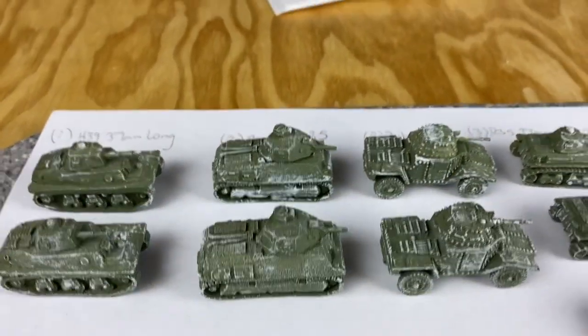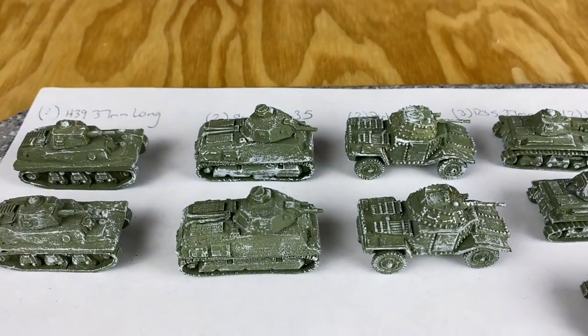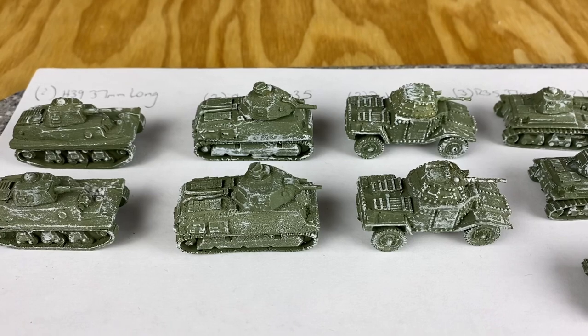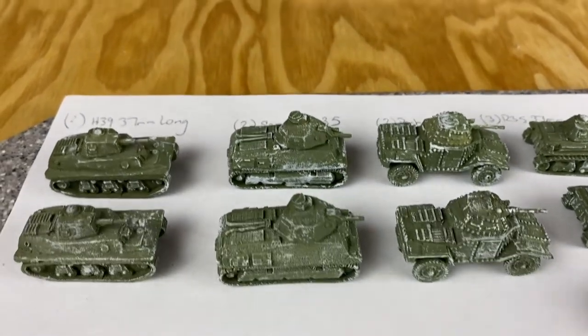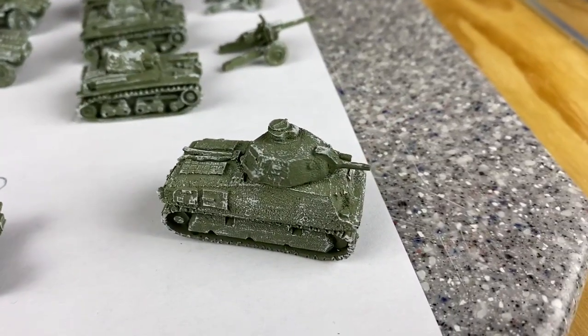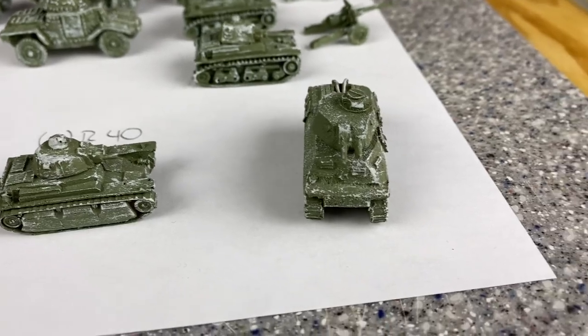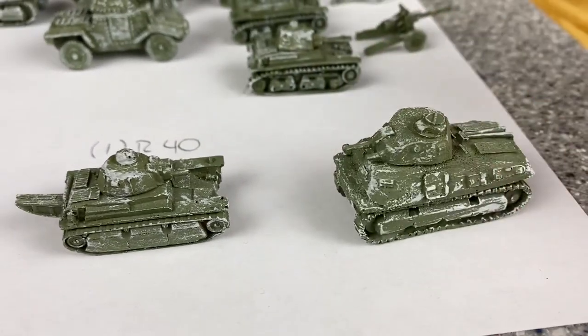Here's the good old Somua S35. I got these to play Memoir '44 and some Chain of Command, and possibly Bolt Action for bigger battles. Sometimes the details aren't quite as good on these, but then you get some good details too.